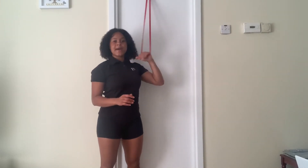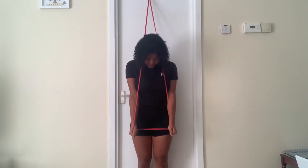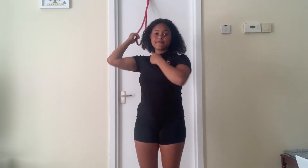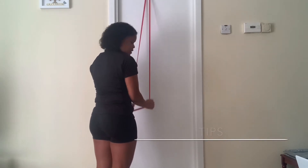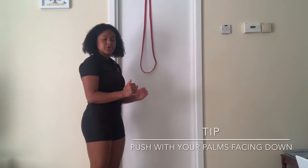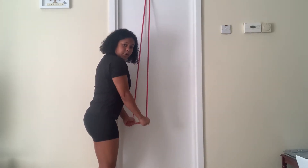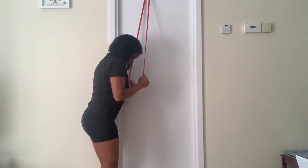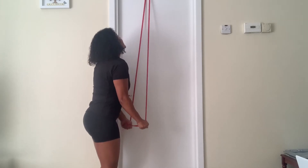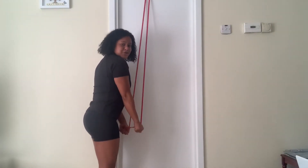For our next exercise, take that band and face to the side. You're going to go down from a position where your elbows are level, then press down. Keep those elbows to the side and extend all the way down — 20 reps. One, two, three, four, five, six, seven, eight, nine, ten. Ten to go — nine, eight, seven, six, five, four, three, two, and one.